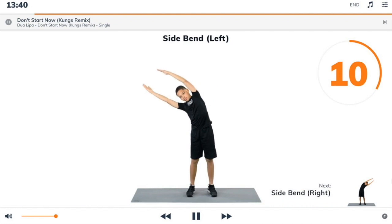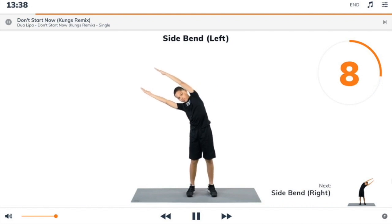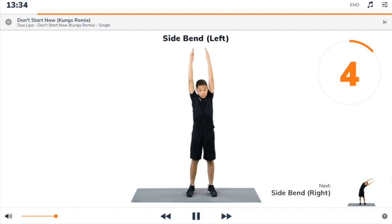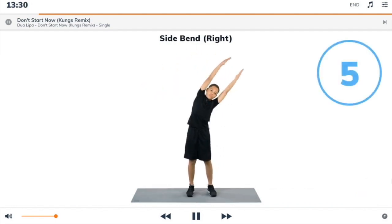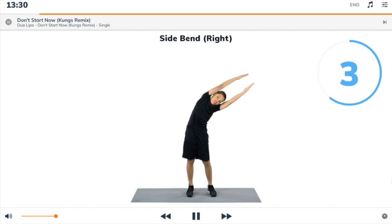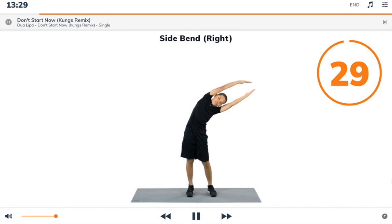Next exercise: side bend right. 3, 2, 1, side bend right. Begin. Stand up and reach your arms up straight above your head, then lean over to your left to stretch the right side of your body.